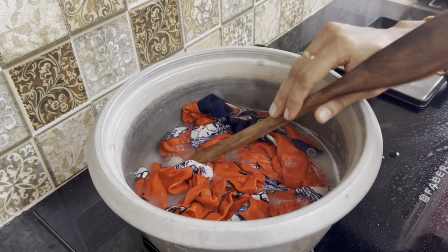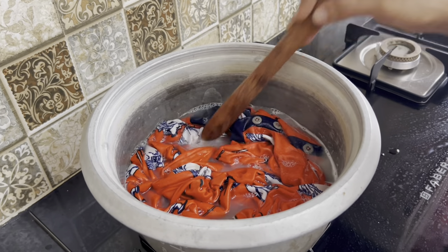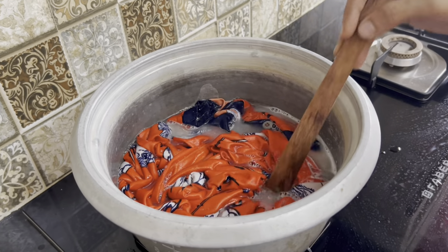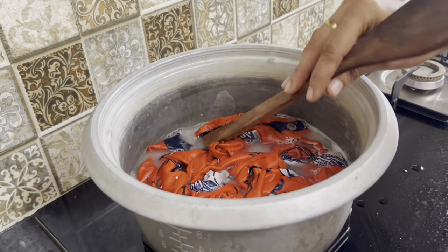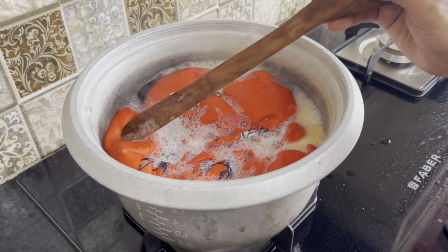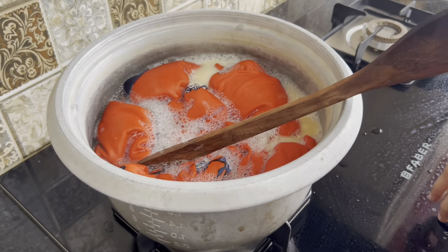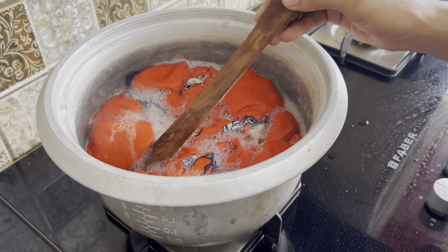Let's clean it for 10 minutes. This is how we use these dishes or work in the pan. We are going to use this with a flame. We also use this for a variety of meals.